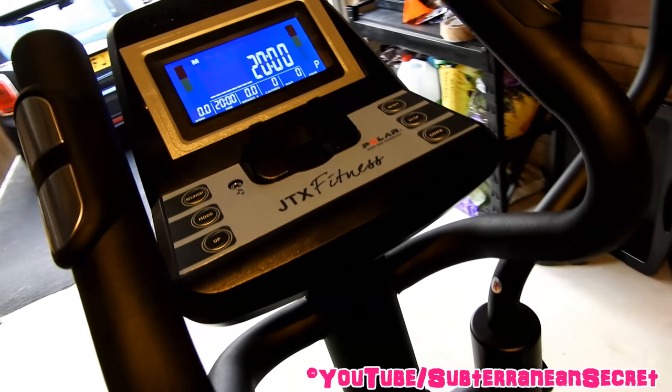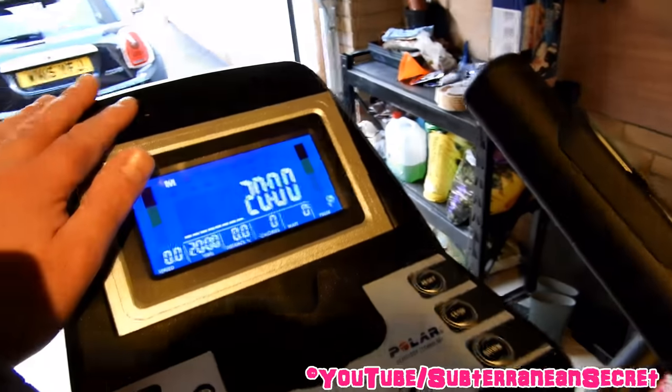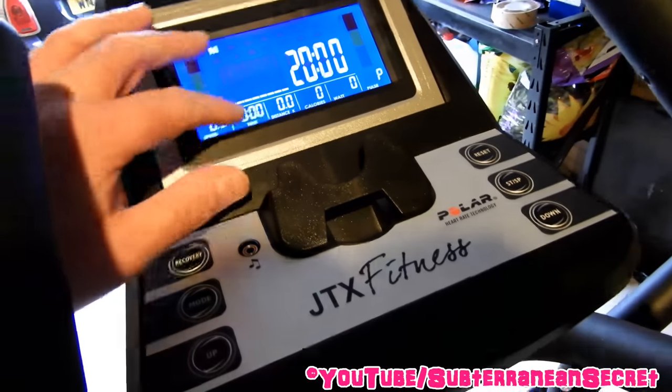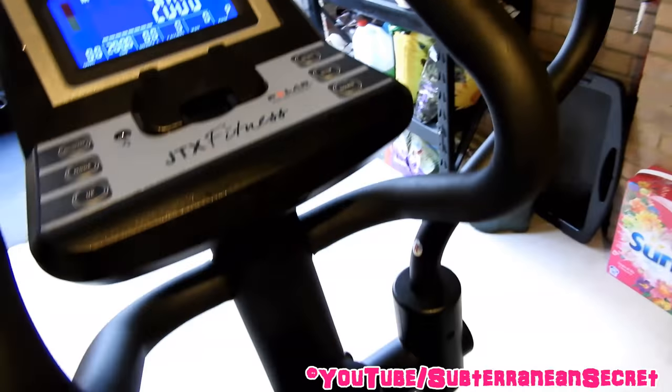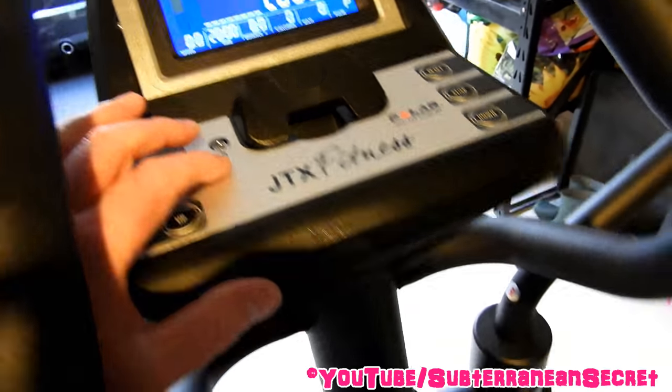In this video I'm going to show you how you can play music through a JTX Fitness Cross Trainer. I bought this particular Cross Trainer about a month ago. This is the Tri-Fit model and one thing I noticed is it obviously has speakers, which give you audio during your training sessions showing minutes etc., but I was also wondering how you play music on these things because it has a music port here with a music symbol.